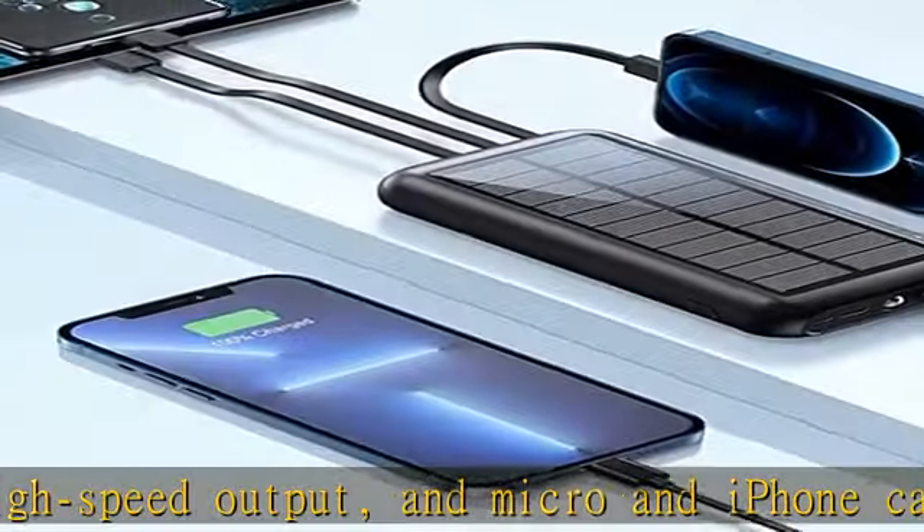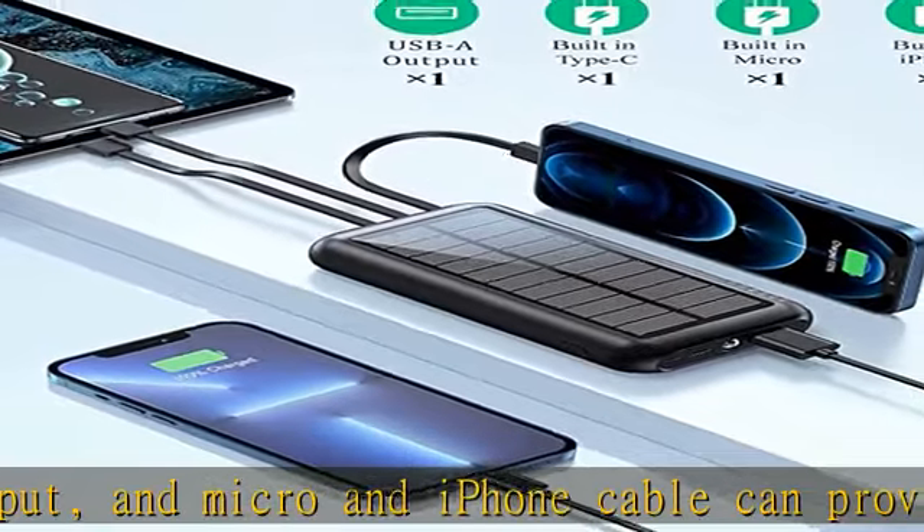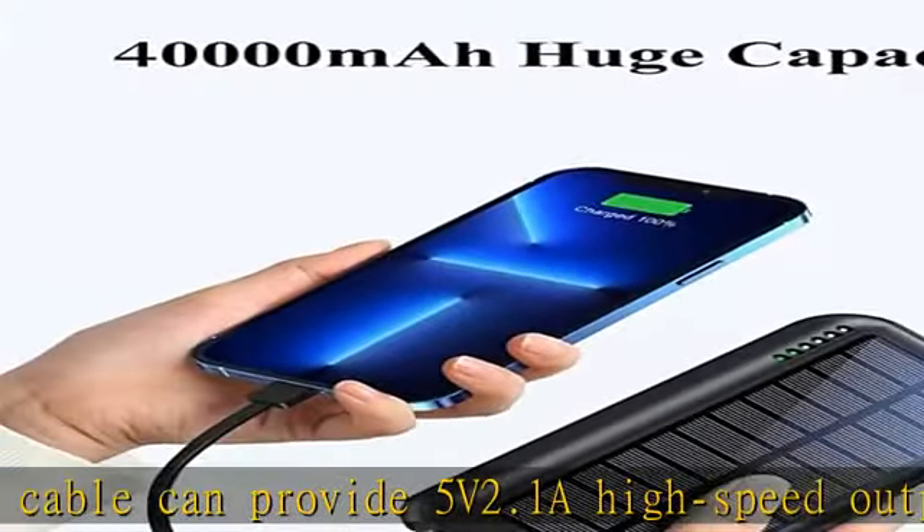This solar charger has an additional solar charging emergency function. Due to variations in sunlight intensity and solar panel conversion rates, using a solar panel to charge a battery pack can take a long time. The primary way to charge a battery pack is through the charging head and cable.